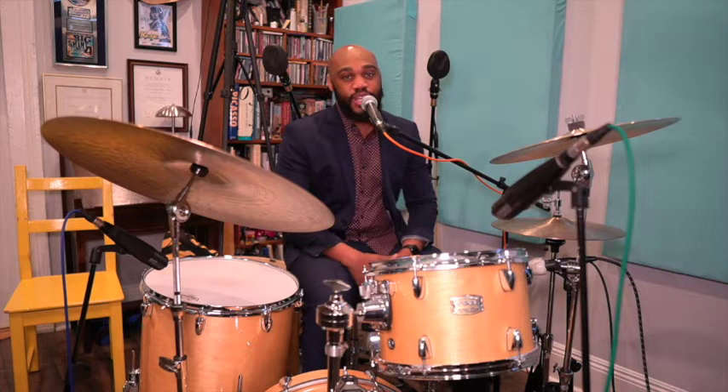Hello, my name is Gerald Watkins Jr. I'm an educator and musician based in New Orleans, Louisiana. Today I'll be sharing my personal philosophies and I'll discuss drumming techniques for small and large ensembles.